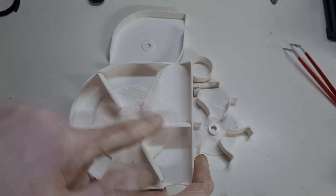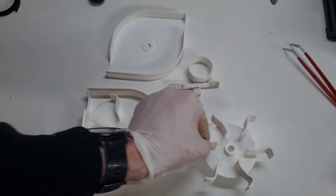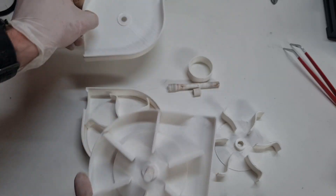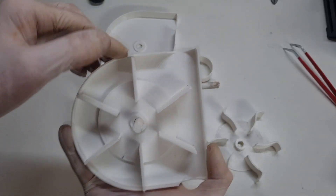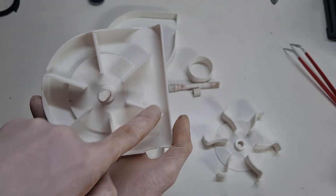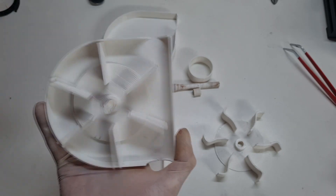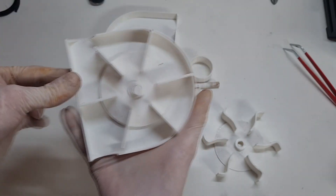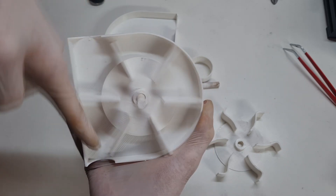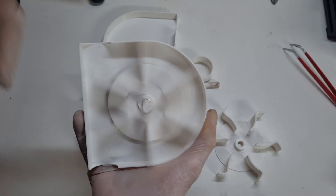I changed the blades of the rotor. And I also changed the housing. This is because when the water flows in this direction, the rotor will spin clockwise. But if I turn the entire system like so, then in this case the water will flow in this direction and the rotor will spin opposite clockwise.